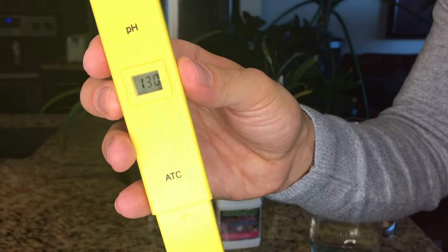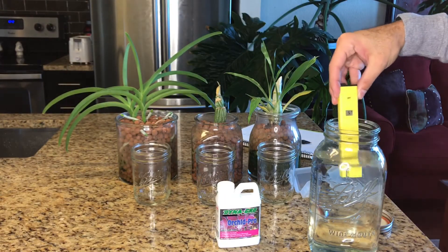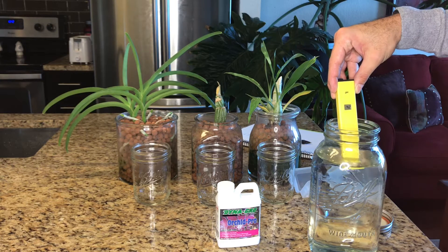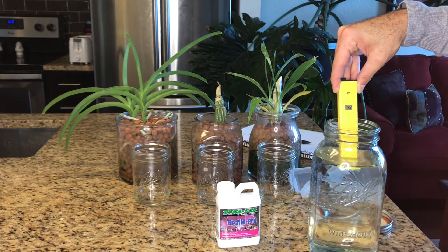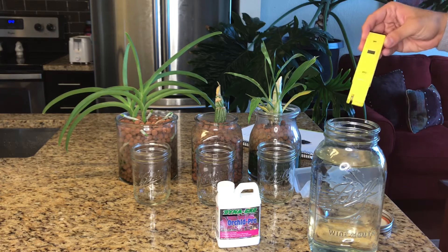Let's make sure it is back down to 1, and then let's measure where we're at. My starting point is 4.2, which is actually lower than ideal, because I'm really aiming for a 5.5 to 6.5 in terms of pH. I might have been a little heavy-handed with my pourer this week. So let's see what it looks like when it is coming out of the containers.